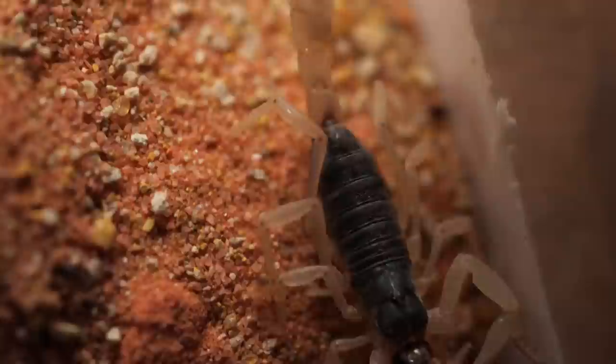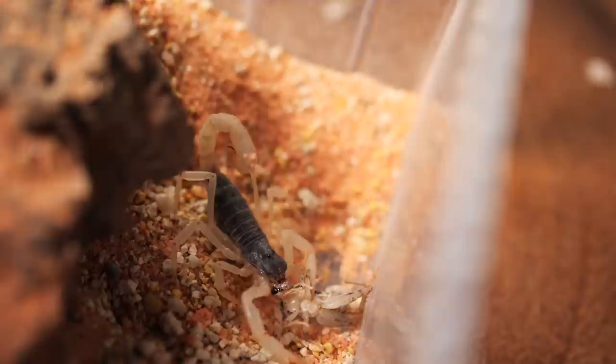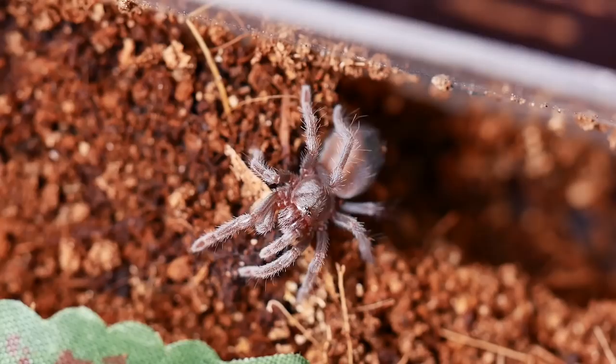Baby scorpions have been a little different. Some species will pounce on prey as soon as it hits the ground; others will run and hide, but a couple of hours later they're munching away. I try not to worry too much if a spiderling or baby scorpion doesn't eat right away — if I give them space and time, they'll eat no problem. When they're approaching molt, it's pretty easy to tell. While in pre-molt they probably won't eat at all, and pre-molt can last a few days to months, so you have to be patient. You can tell a spiderling is in pre-molt because its abdomen will be very plump with a dark shiny spot.